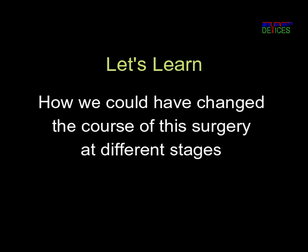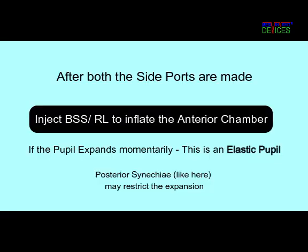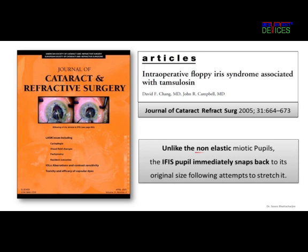Let's learn how we could help this surgeon for the next B-Hex case. Once the two side ports are made, it is an opportunity to assess the nature of the pupil. When the anterior chamber is inflated with viscoelastic, if the pupil expands momentarily, it is an elastic pupil. Chang and Campbell, in this landmark paper, taught us that unlike the non-elastic miotic pupil, the IFIS pupil is elastic.